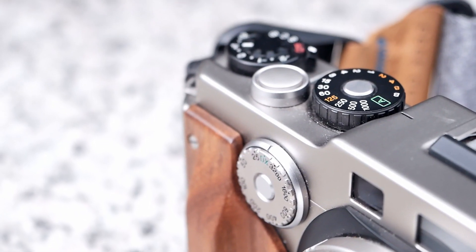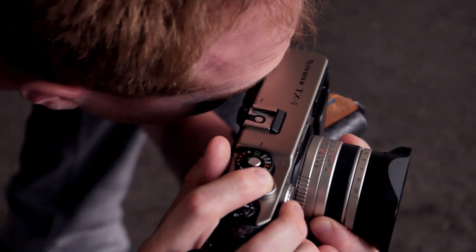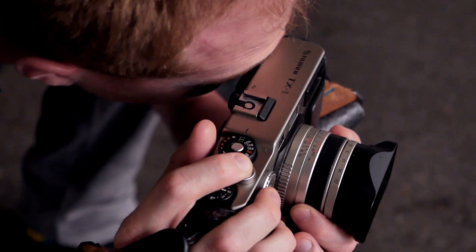So what about the features of this camera? The Fujifilm TX-1 comes with a focal plane shutter with speeds ranging from 1/1000th of a second to 8 seconds plus a bulb mode. The flash sync speed is 1/125th of a second.